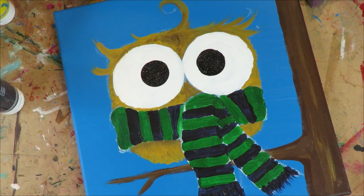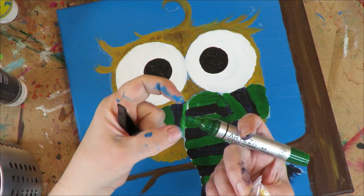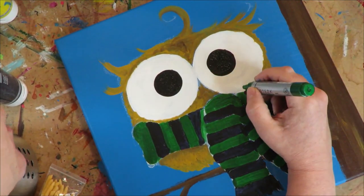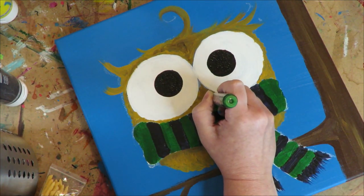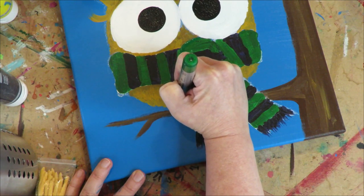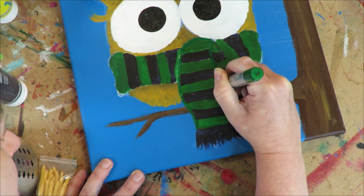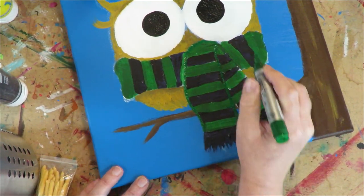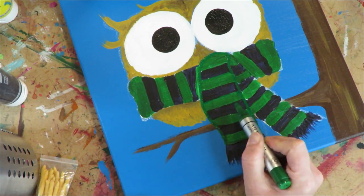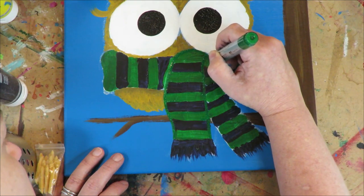Now it's detail time. I'm using Arteza paint markers — I love Posca's too, but nib size is super important. These have really big nibs which is perfect for this project. I'm going to start by outlining the scarf in green — it just creates this really fun cartoony look. You can also make corrections this way since the paint marker matches the color.